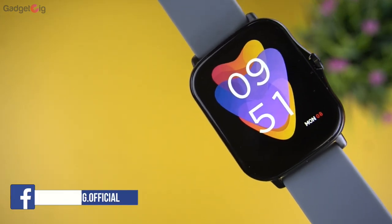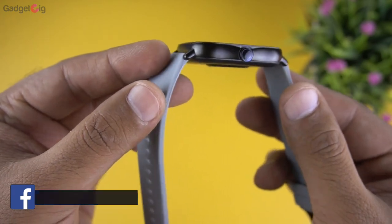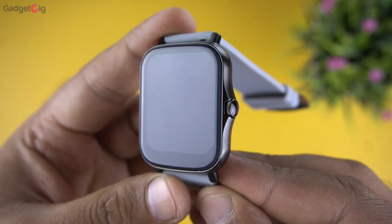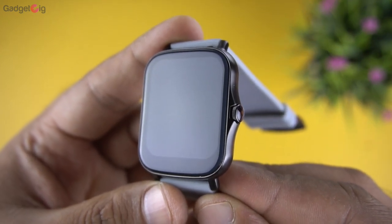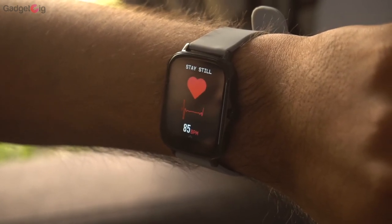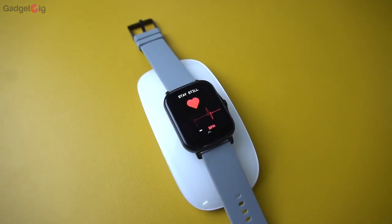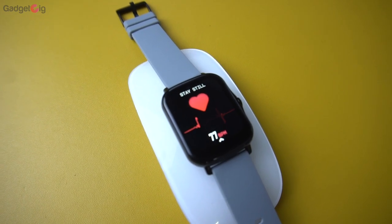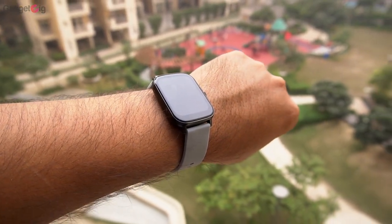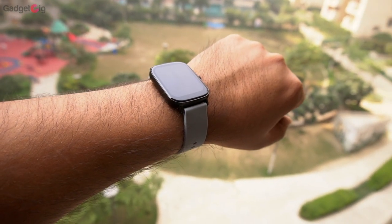Overall, the Boat Watch Vertex looks good on paper. Build quality is decent, but if you're expecting a full-screen display, forget it — there are thick bezels at the bottom. Step counts are fairly accurate and heart rate and SpO2 data seem accurate, but the sensors do show readings for non-living things. A firmware update might fix this, but at the moment there are better options under Rs 3,000 that even offer Bluetooth calling.